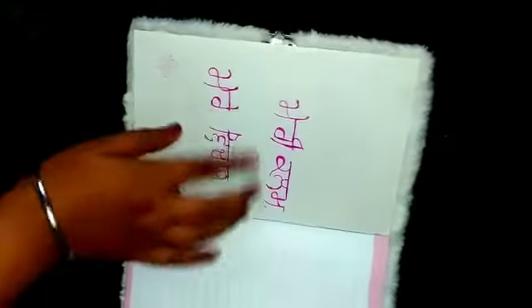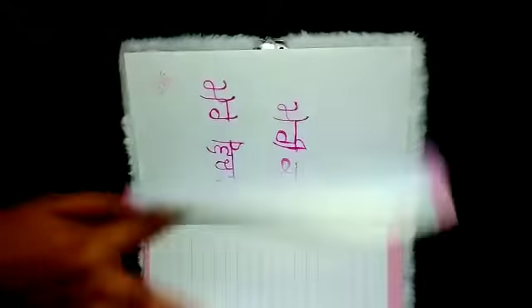Now let's see. I have to tell you — I asked someone and they gave me a gift. It was my birthday, so they wrote me something. And this is my one.